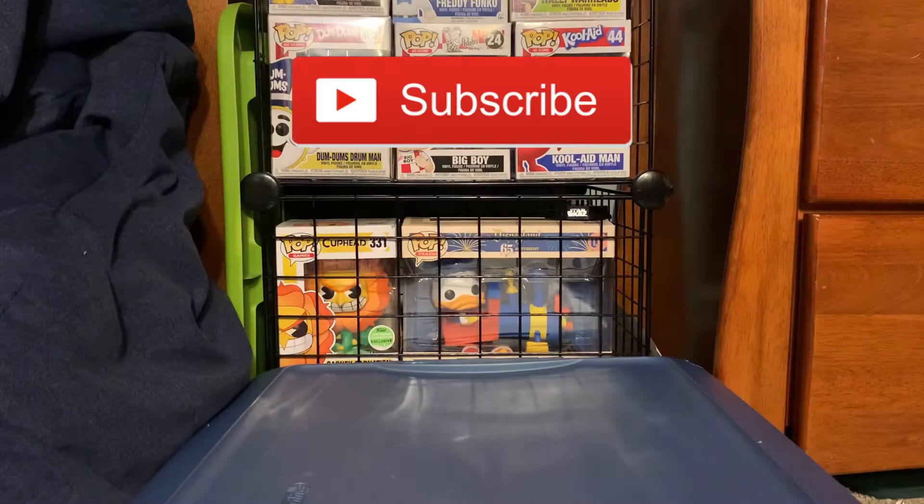Before we get into this, please like and subscribe and hit the notification bell if you haven't already. It really helps the channel out. Let's get started.